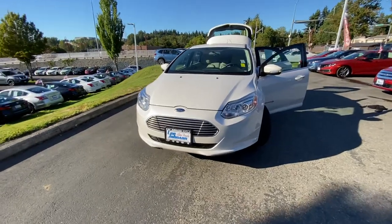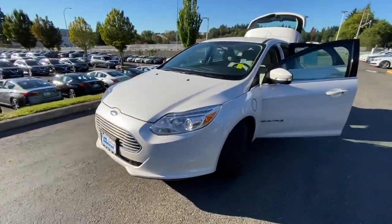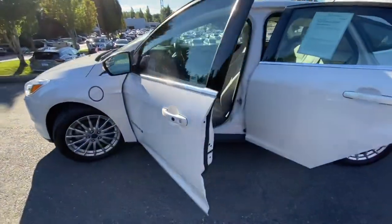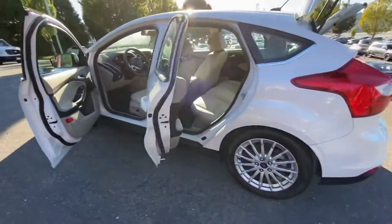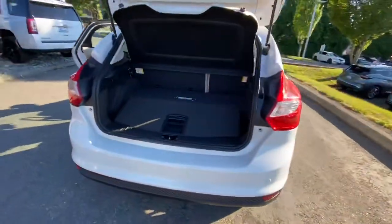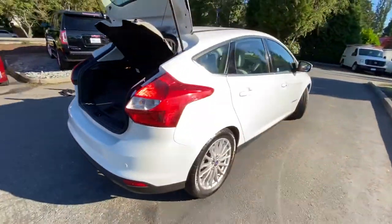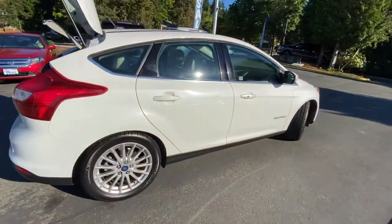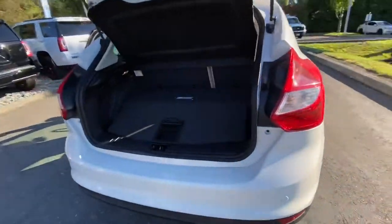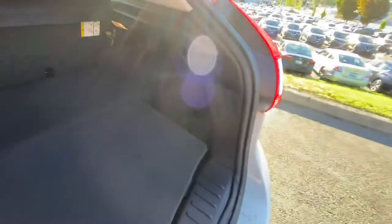This is the 2014 electric Ford Focus. That charge port right there — it's a really cute little car, very clean exterior. There's not even a scratch on this thing. This is where your charger cables are going to be.